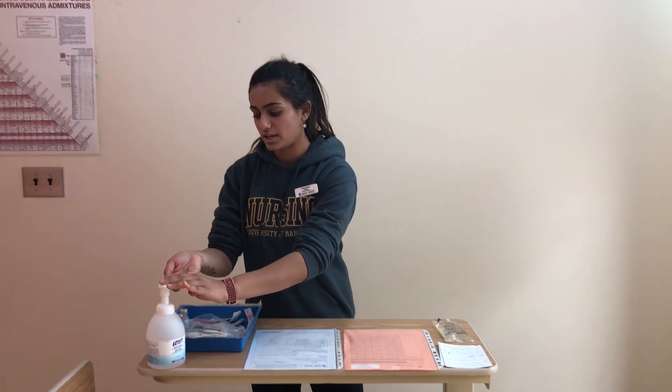Hi everyone, I'm Graciel and I'm going to be demonstrating how to administer methylprednisolone through mini bag infusion. So I'm just going to perform hand hygiene quickly.